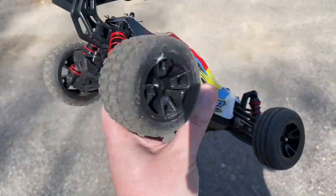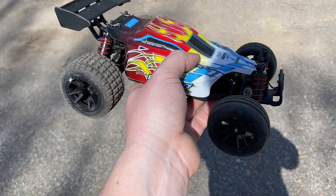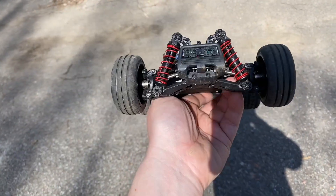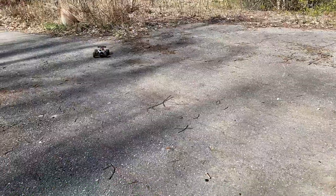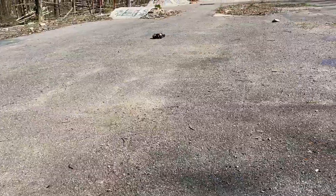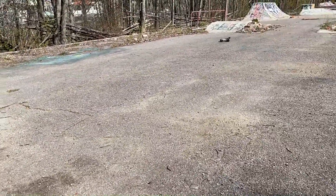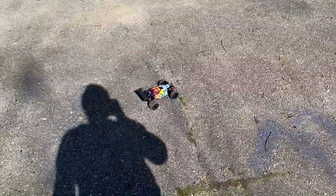If you just want something you can bring with you at all times in your backpack, it's a pretty good size for that. But if you're more experienced and looking for something fast, I would look at something else. It's a solid little basher for the price, definitely. I actually recommend this one if you want something to bring with you in the backpack. So there you have it — make sure to check out the links below, hit that subscribe button, and I'll see you soon.